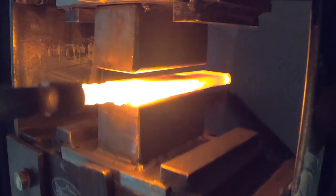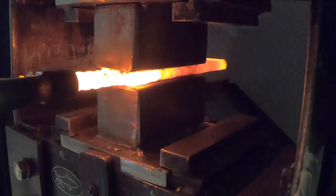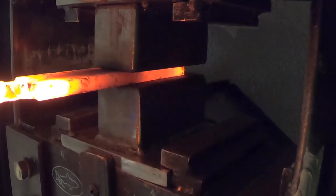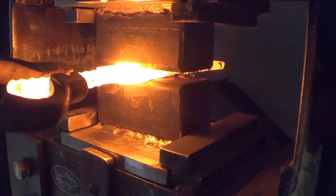The first thing I do is use some light presses to set the weld, and then I get a little more aggressive and draw this out. I need to get this down to an eighth inch from three-eighths.